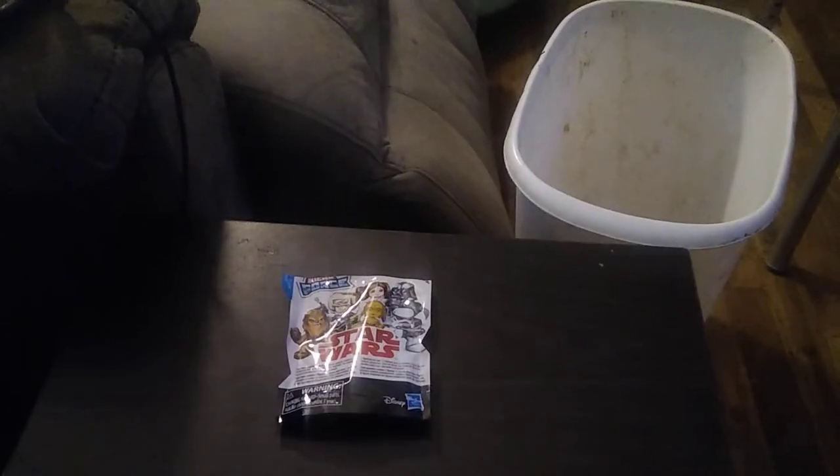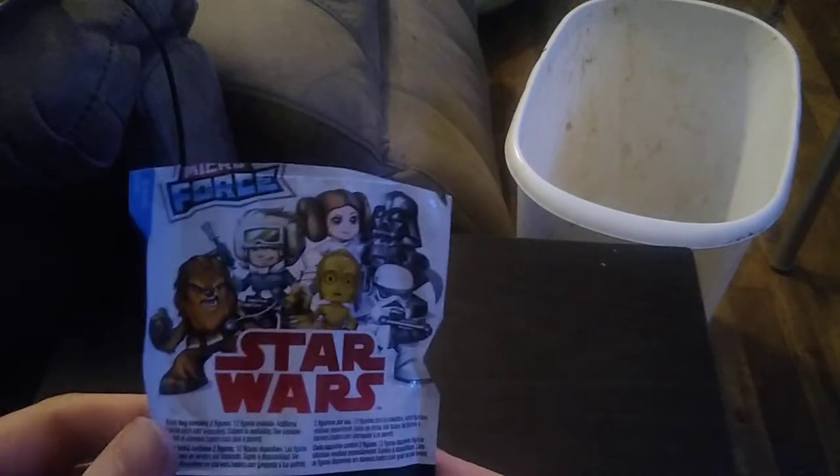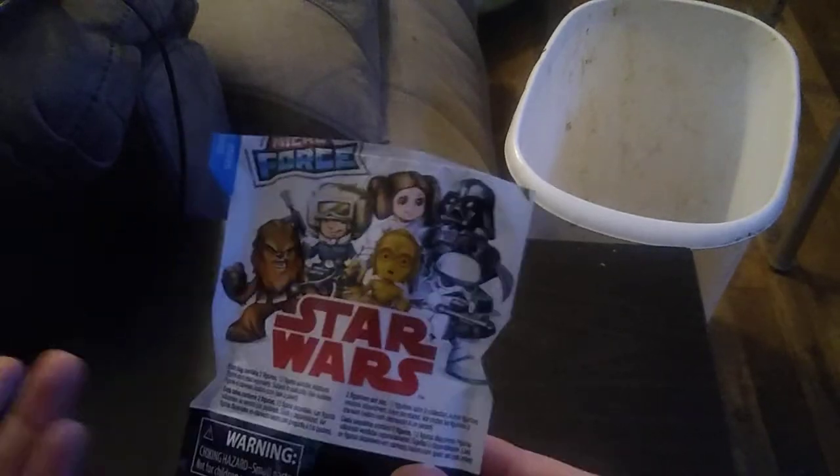Today, we'll be reviewing something from Star Wars. It's a blind bag — and I just can't help but sing the Star Wars song. This is a blind bag from the Mini Force Star Wars blind bag series. And this is not a bad-looking blind bag series. I picked this up off Amazon for five bucks.